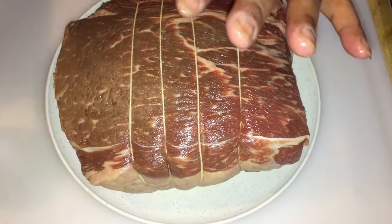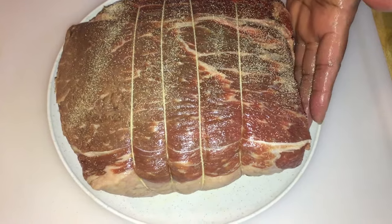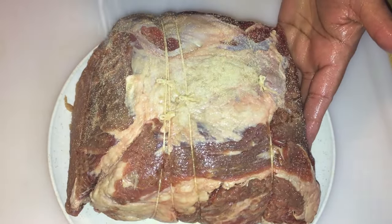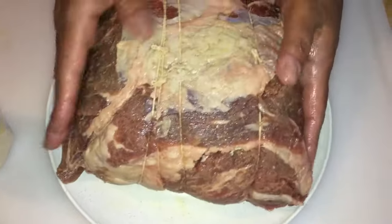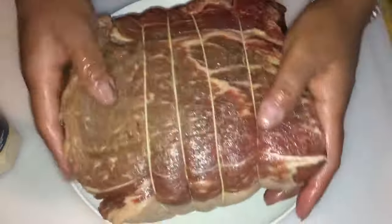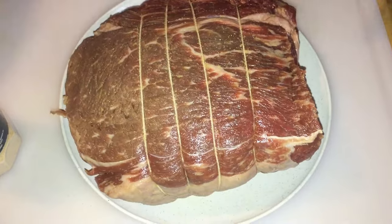Now we're going to add some garlic powder — just a little of that on there, just to give it a little flavor. But you can put any seasons you want on there, your favorite seasons. Just sprinkle whatever you want on your roast. And then I'm going to do some black pepper, rosemary, and some regular sea salt.